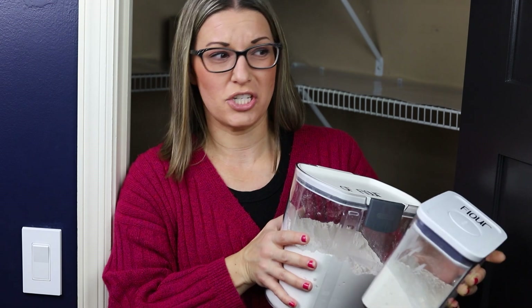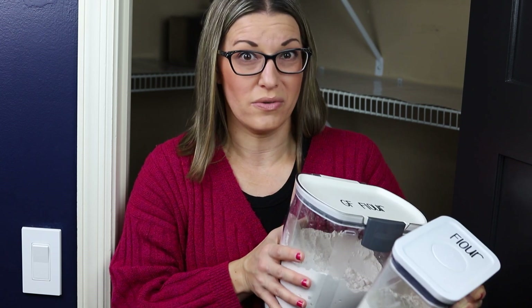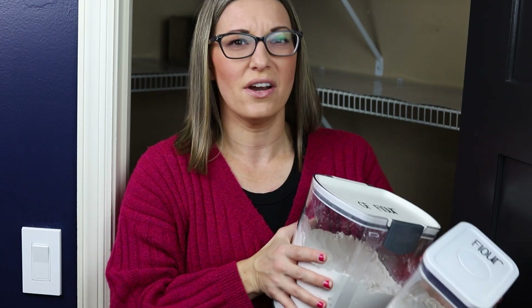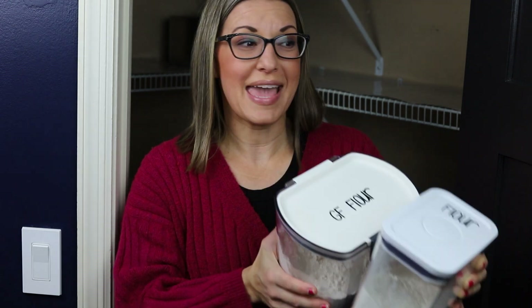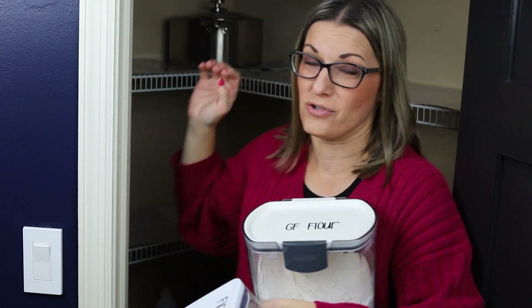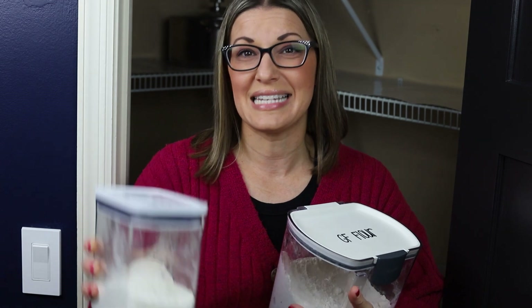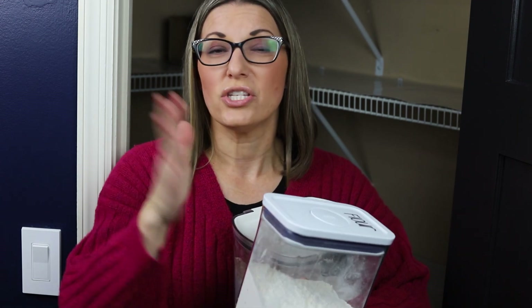I'm starting with all of our baking items since they were closest to the pantry on the table. I'm starting with the flours and baking stuff we use most frequently and putting that where it's easy to reach inside the pantry. The other flours we don't use as frequently can go in the back or in the corner where I can stack things on top of them. I'll make sure they're all labeled, but since we don't use them daily or weekly, it's okay to keep them in the back.